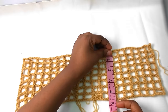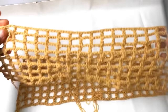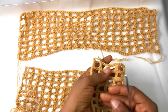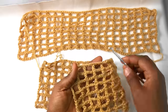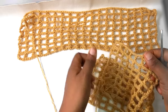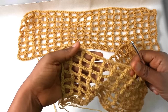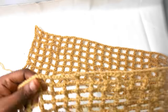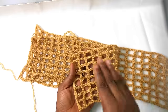After crocheting the length of your shrug you are going to replicate that same thing to make your second piece. After that you'll be joining the two pieces together. To know the front of your shrug, check the first chain — one side will look like a hair weaving and the other will not. The one that looks like a hair weaving is the front and the other is the back. Place the front facing the front.